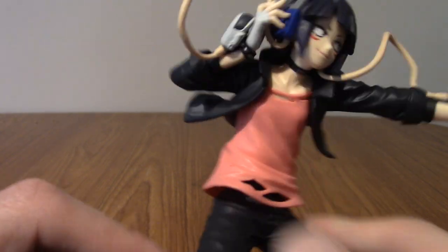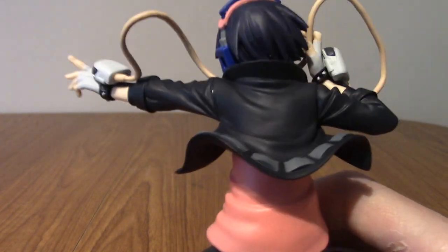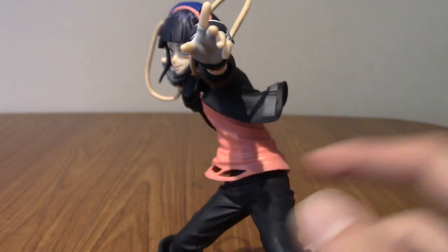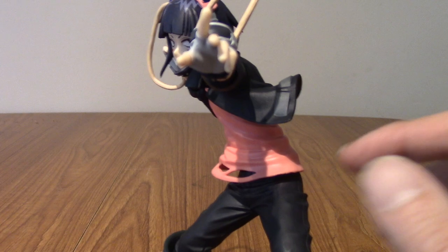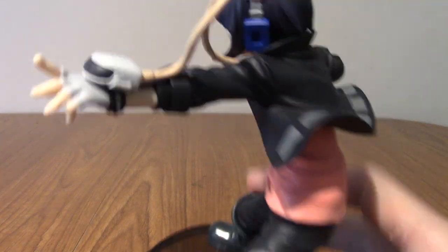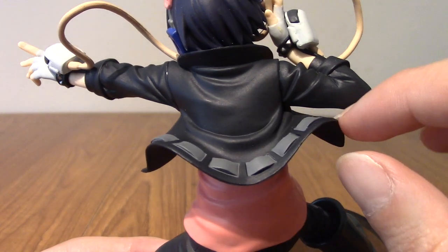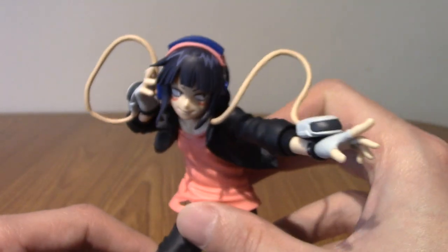Moving on over to her jacket — or like her mini jacket. Actually no, it is full length. There are some kind of half length jackets which I've never really understood. She's got what I think might be bits of padding, or maybe it's a belt or something to wrap her jacket up. She does have that as well. I am always a sucker for dynamically moving cloth and stuff, so this gets top points for that.